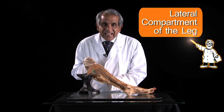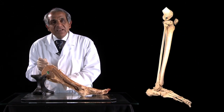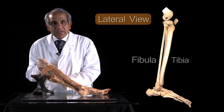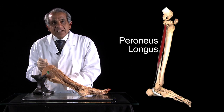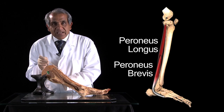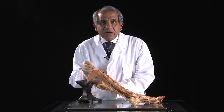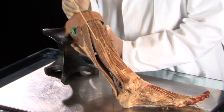The lateral compartment of the leg, which is the smallest of the compartments of the leg, overlies the lateral surface of the fibular shaft. It is occupied by two muscles, the peroneus longus and peroneus brevis muscles, which we shall identify in a moment. The peroneal or lateral compartment of the leg is bounded in front and behind respectively by the anterior and posterior intermuscular septa.